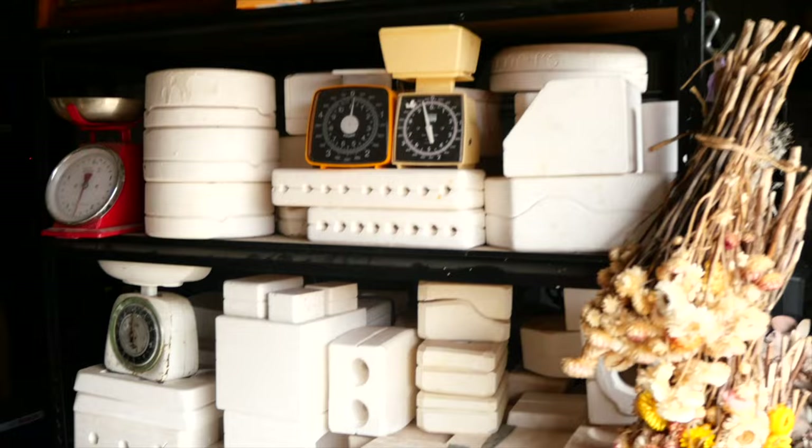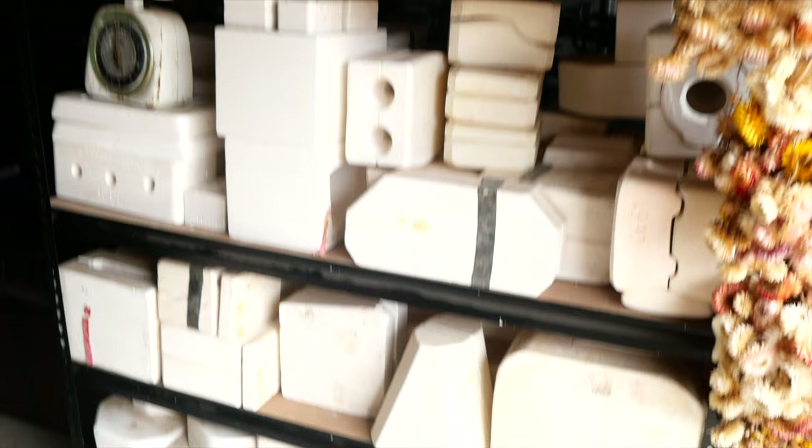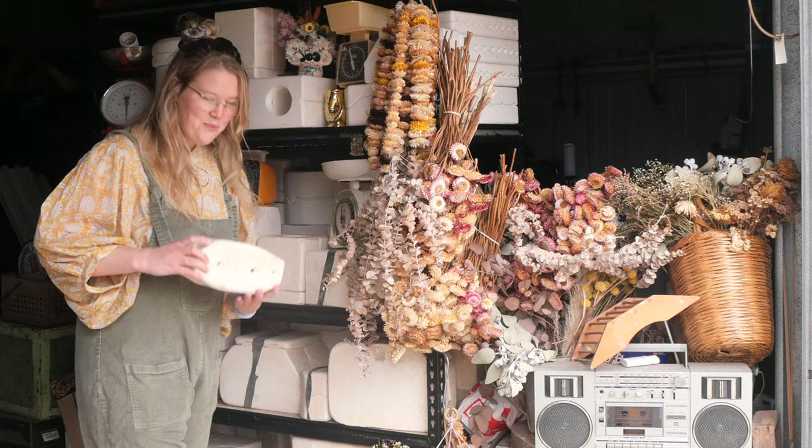Hello everyone, my name is Shelby and this is the series where I reveal what is inside these mystery pottery molds I found on Gumtree. Hello and welcome to Mystery Mold number 97.